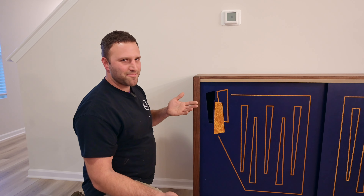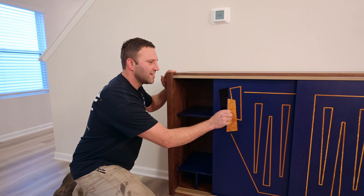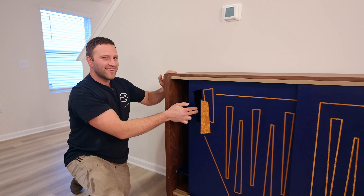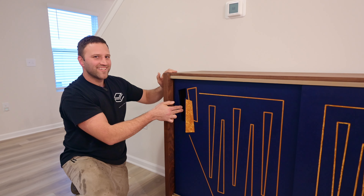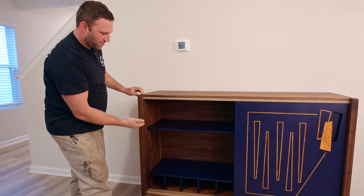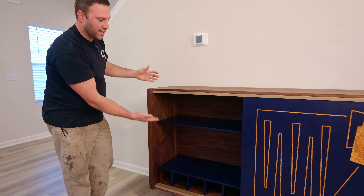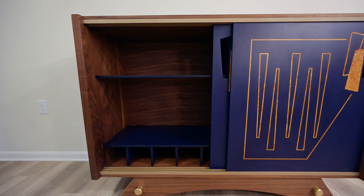One of my favorite things about this cabinet — it's kind of funny — but I like the way that the doors slide so smooth and they make a really fun sound while you do it. Inside the cabinet you're going to see various amounts of storage: room for glasses and mixing items for liquor, display for the liquor bottles, and wine bottles below.